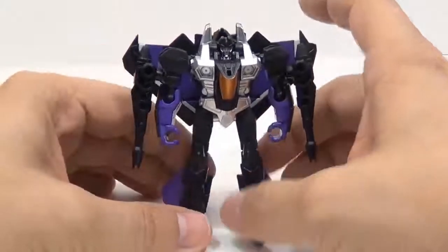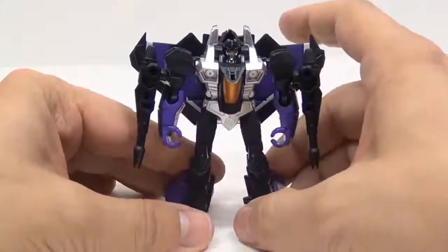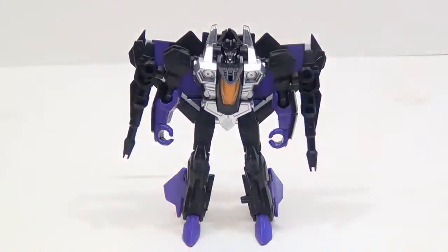Other than that, it's not a bad little figure. If you like collecting seekers and stuff then this is definitely something for you. So with that I'll go ahead and conclude this review. Don't forget to like, subscribe, and follow me on Twitter. This has been Tambion and I'll see you next time. Thank you.